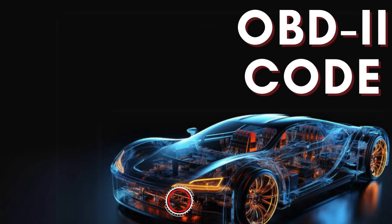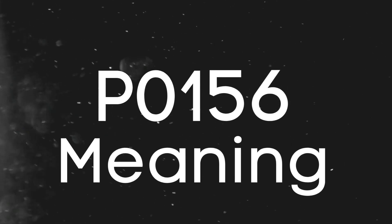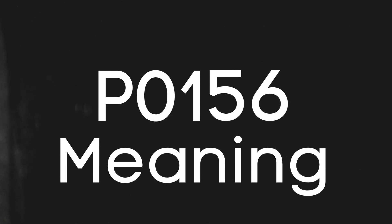Hey there! In this video, we're diving into everything you need to know about OBD2 Trouble Code P0156. First things first, let's break down what the P0156 code actually is.